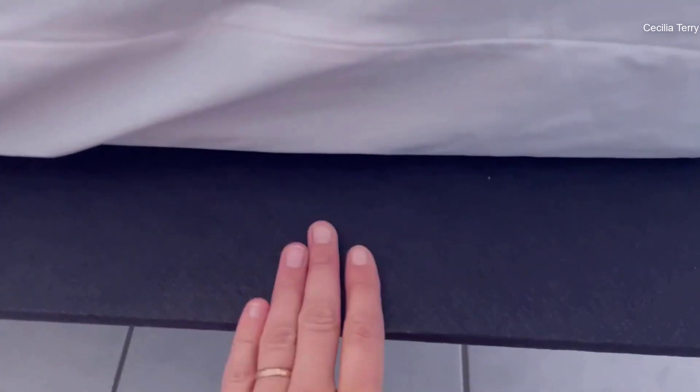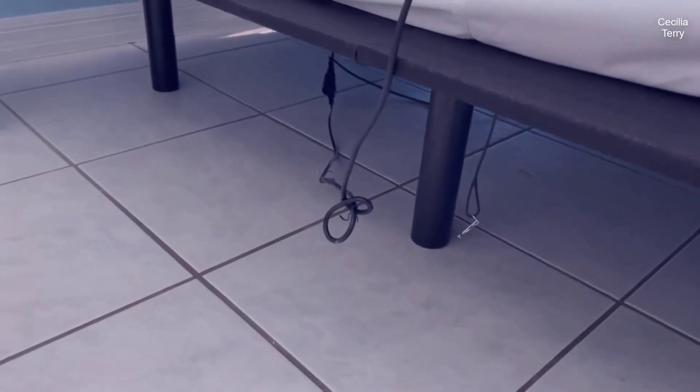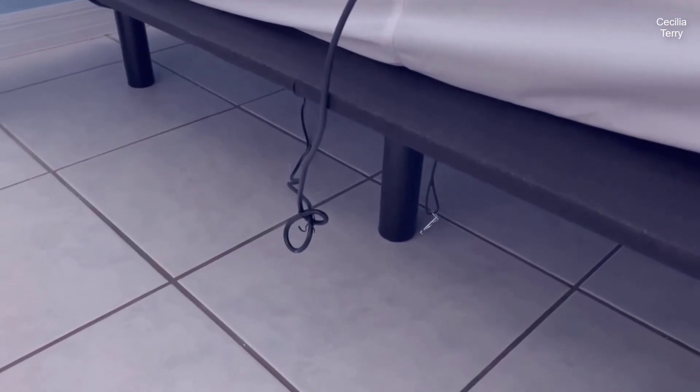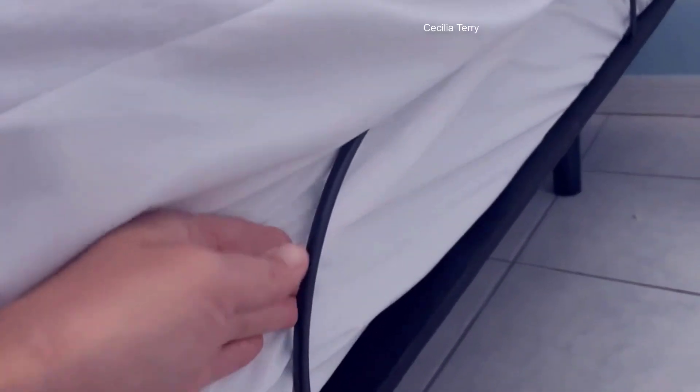In this review, we will delve into the key attributes of this bed frame, including its design, functionality, ease of use, and overall value to help you make an informed decision about enhancing your sleep setup. Check the link in the description below to get the most updated price in real time — you never know when these things might go on sale.